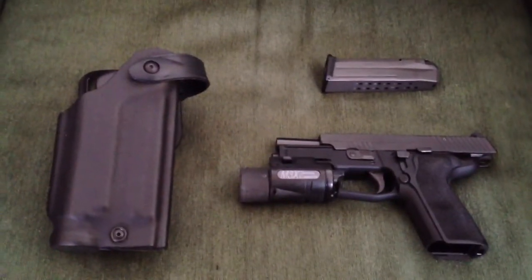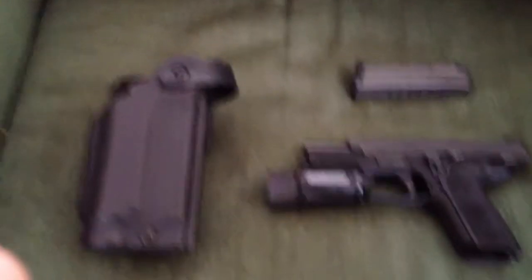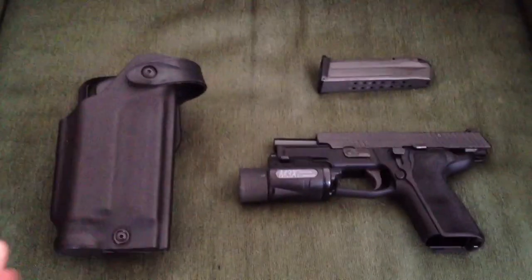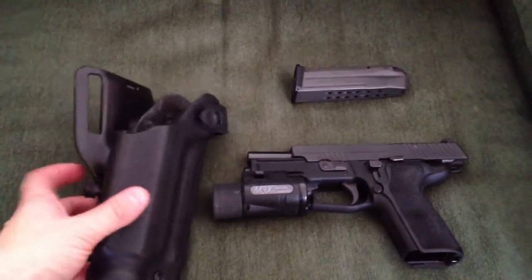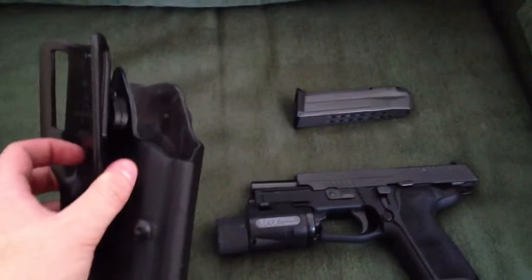Hey guys, so this is my first YouTube video. I've seen some questions out there from people trying to find duty holsters that will work with the SIG P229R Elite. So I thought I'd do a video real quick showing you the one that I found that works for me.